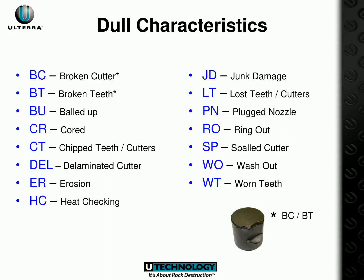The dull characteristics, or damage, that a PDC cutter can undergo include: Broken Cutter (BC), Broken Teeth (BT), Balled Up (BU), Cord (CR), Chipped Teeth or Cutters (CT), Delaminated Cutter (DEL), Erosion (ER), Heat Checking (HC), Junk Damage (JD), Lost Teeth or Cutters (LT), Plugged Nozzle (PN), Ring Out (RO), Spalled Cutter (SP), Wash Out (WO), and Worn Teeth (WT). It is important to note that BC and BT are two distinct characteristics, even though they are often combined and referred to as BC/BT.